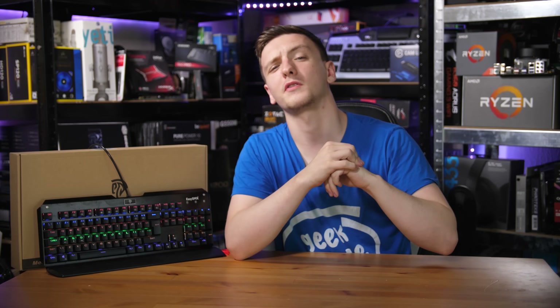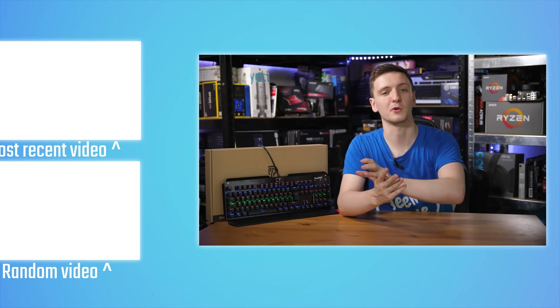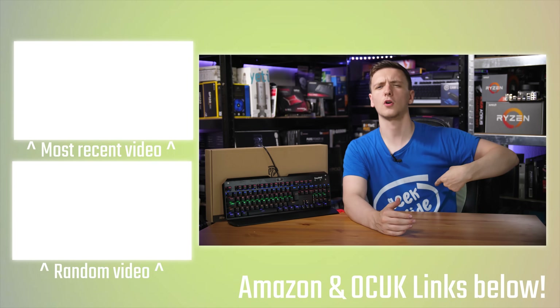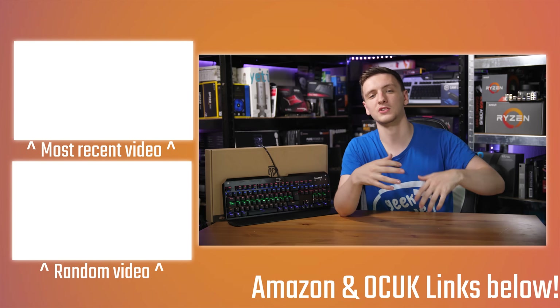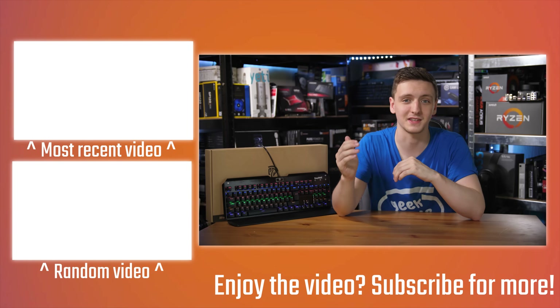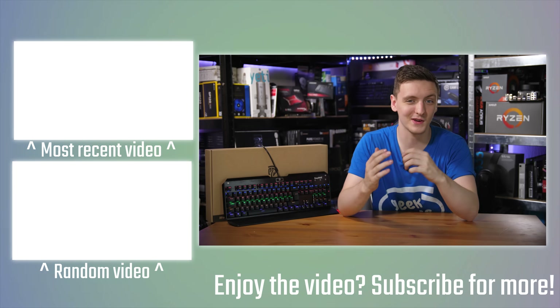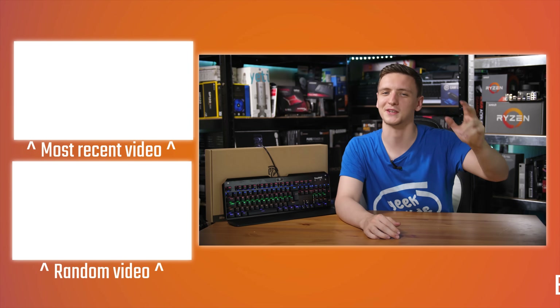If you'd like to support the channel and the shenanigans that apparently go on here, feel free to check out the Patreon link, or the Amazon and Overclockers UK affiliate links which massively help me out when you click on them before making a purchase. You can also check out the merch link for t-shirts, or just subscribe if you're new to the channel with notifications on for future videos every Monday, Wednesday, and Friday. We also do live streams on Thursday, so make sure to say hello there — thank you for watching and we'll see you in the next video.